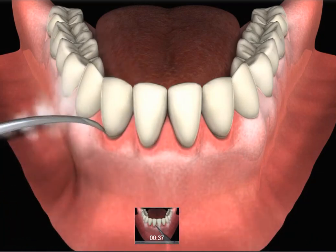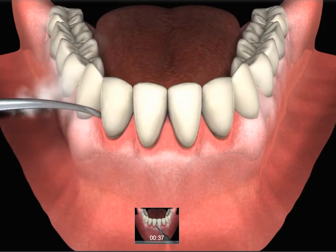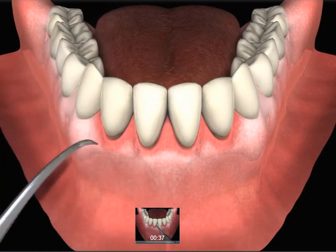In this animation, you can see how the gum tissue is red and inflamed around the teeth that have plaque and tartar.